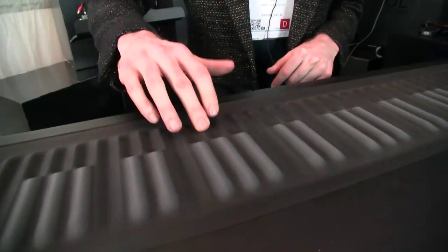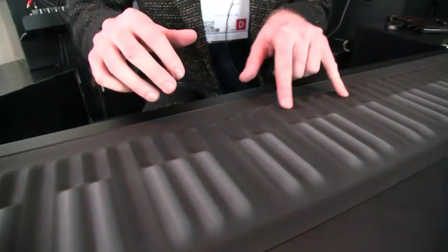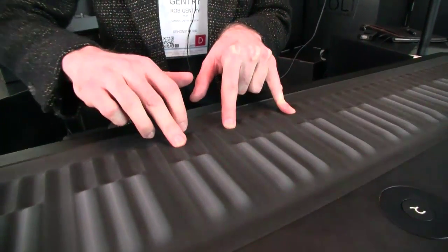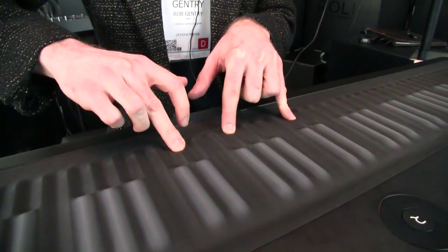The aftertouch operates in a similar way. You can hear the harmonics coming in the harder you press the key, but say I've got that held down, that held down. So it's unlike most keyboards where aftertouch — if you depress one key harder — the rest of the keyboard goes crazy.